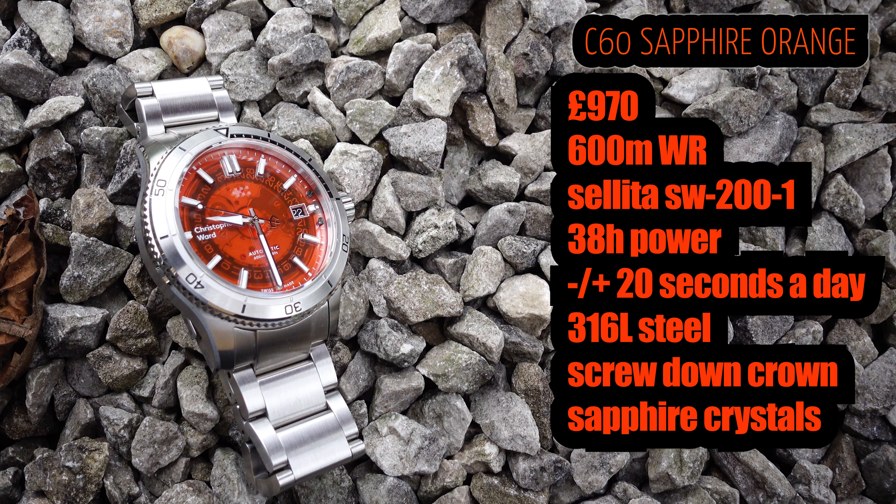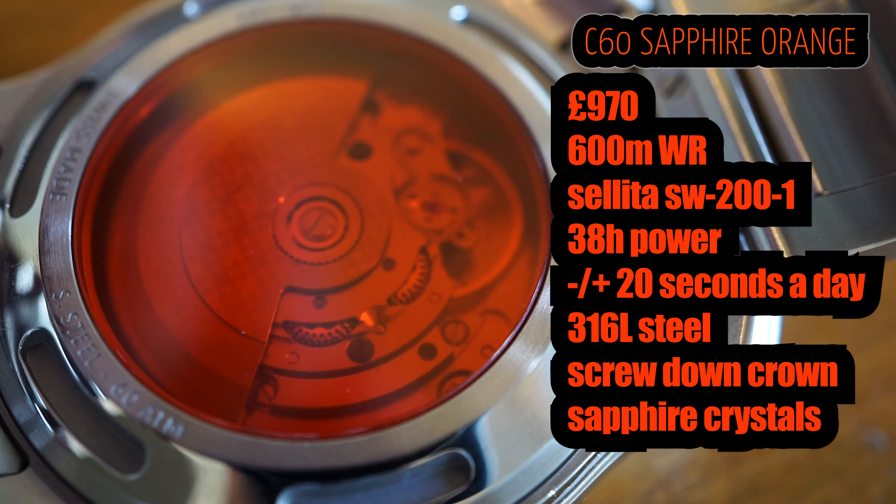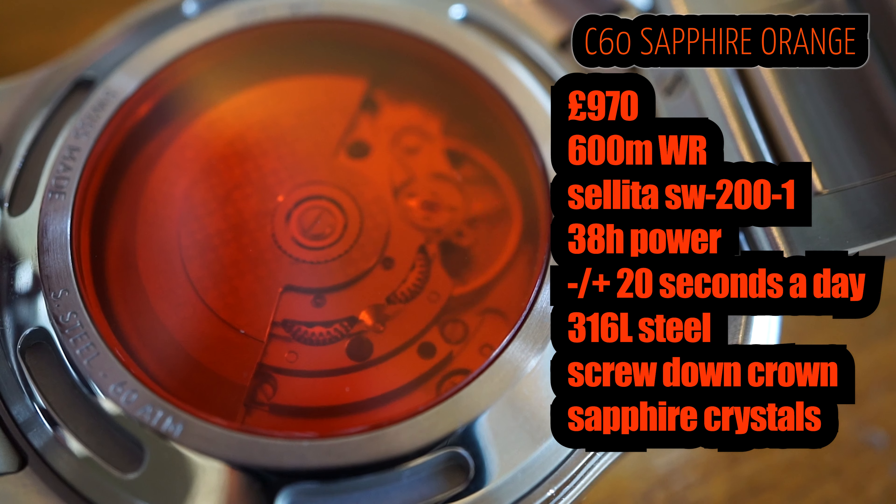This watch comes in at 970 pounds, which I'm sure you'll agree by now is an utter bargain — 600 metres water resistance, outrageous. It's got a well-renowned movement in the Sellita SW200-1. The only downsides: it's only got 38 hours power reserve, which isn't ideal, and it's minus to plus 20 seconds per day. That said, it does have a screw-down crown, as you'd expect, and of course a sapphire crystal.